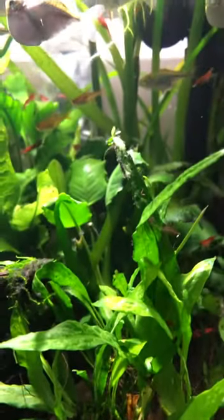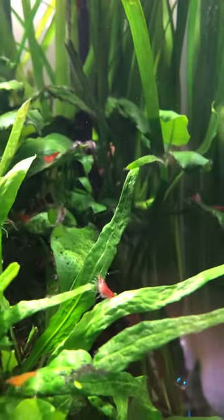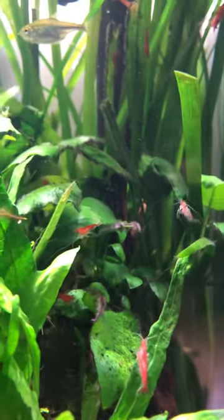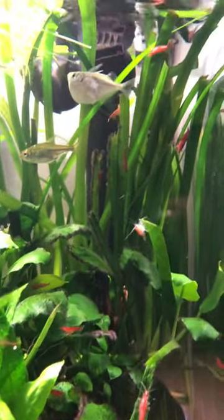I just got those Siamese algae eaters. I want them to eat what's called blackbeard algae. I cleaned a lot of it, but there are still these little black tufts here and there on the ends of leaves. The shrimps eat algae, but not so much that kind.